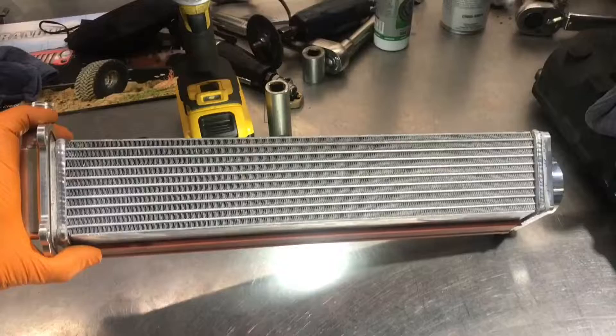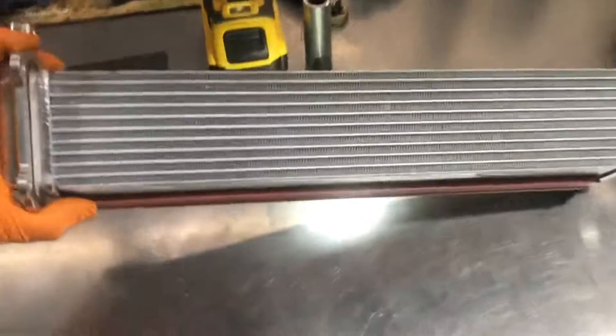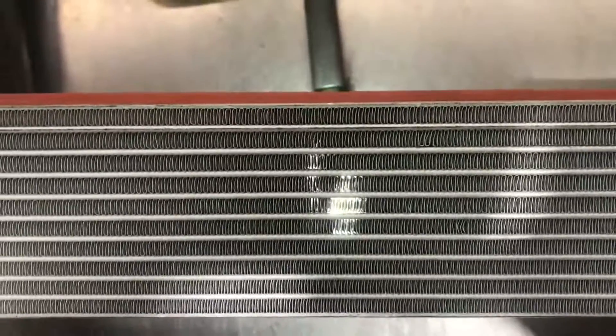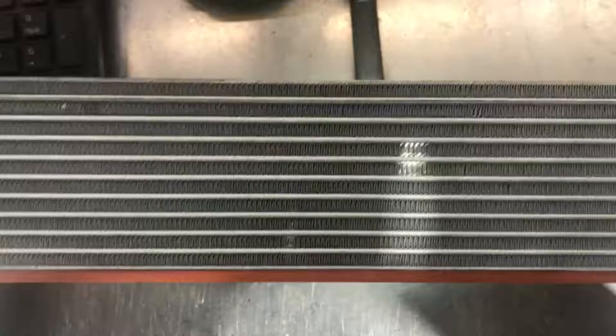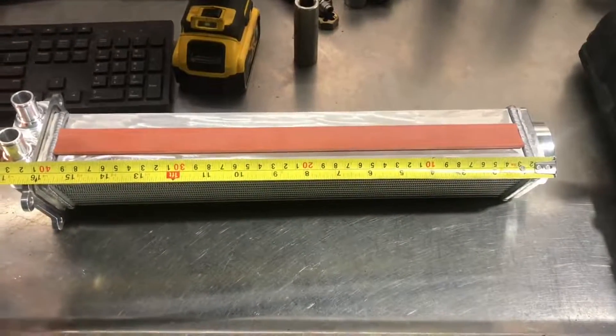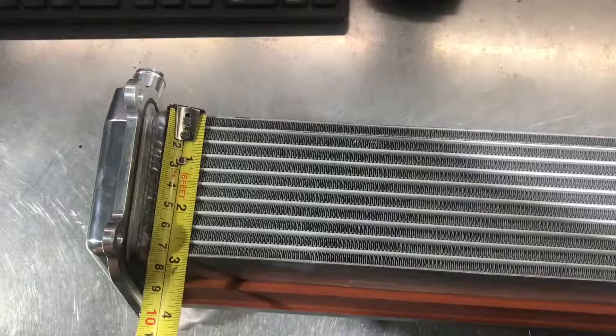The Herop intercooler core is super dense — much denser than the TRD Magnuson core. I have a really bright light shining underneath it and you can barely see any light through it, which makes it a lot more efficient. It's also quite large, measuring 16 inches long, 3 inches wide, and 3 inches tall.